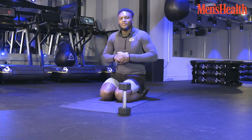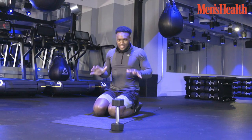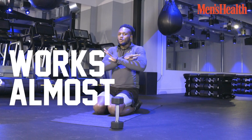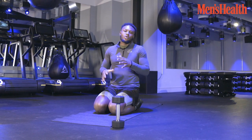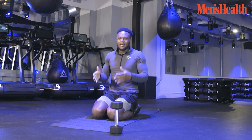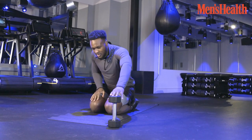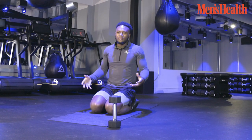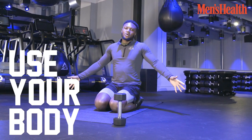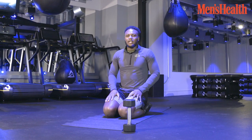I'm about to show you the first exercise, which is a plank rotation. Very simple movement, but works almost every muscle in the body. We hear everyone going about core this, core that — this is one of the exercises that will help you with your core. You can do this with equipment, a dumbbell of your choice, a weight that you're comfortable with, or you can just use your body weight, get familiar with how to do the exercise and then add the weight later on.